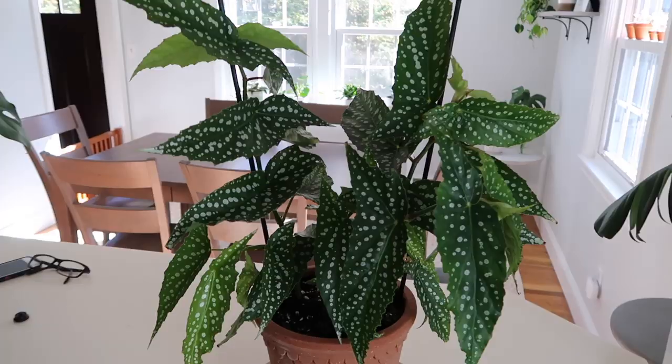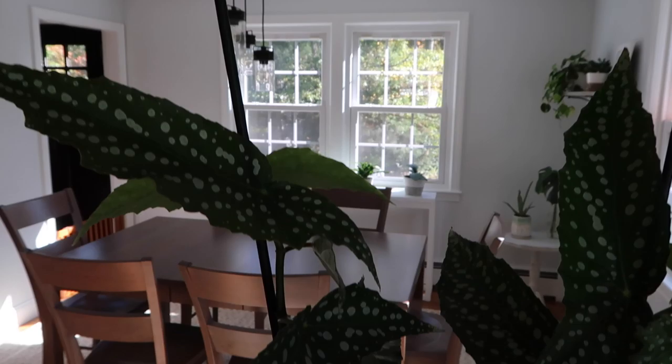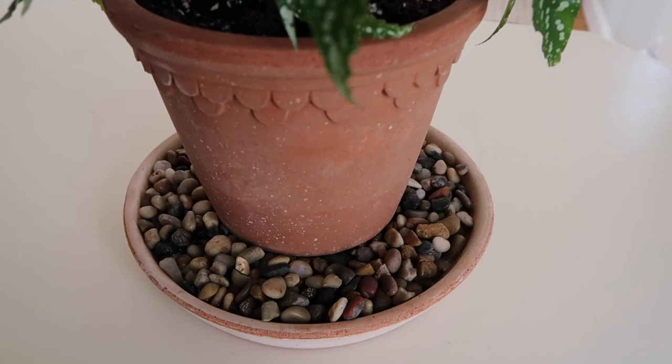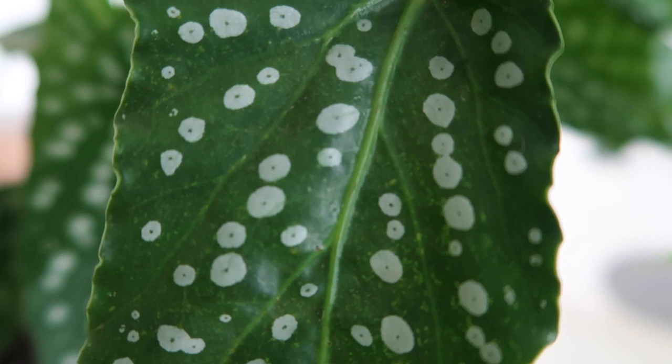Here's what the plant looks like straight on. You can see the little stakes I use to keep the leaves upright since they will flop over without support. I also have the pebble tray with water right here, which creates a nice humid environment. You can see how gorgeous these leaves are — they have beautiful little silver spots all over them.